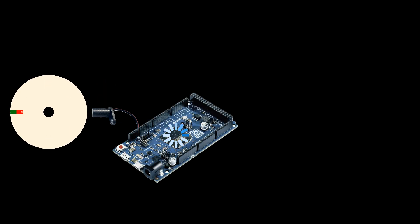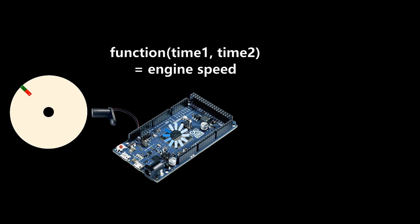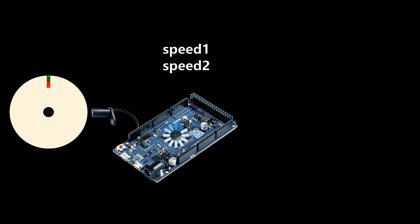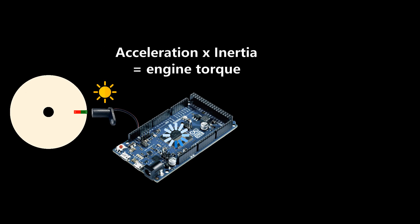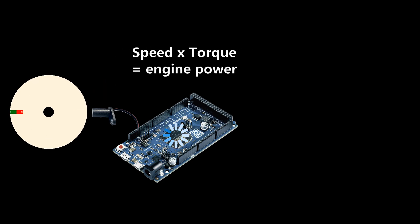The function is as follows. The magnet triggers the Hall effect sensor once per revolution. The signal is processed by the microcontroller, which calculates how much time has elapsed since the last signal. Since the motor has made exactly one revolution during this elapsed time, the microcontroller can calculate the engine speed from this. This happens every revolution of the flywheel. When two speeds are measured, the change between the first and second speeds is then the acceleration. The acceleration multiplied by the inertia of the flywheel mass is the torque of the engine. The power is then the speed multiplied by the torque.